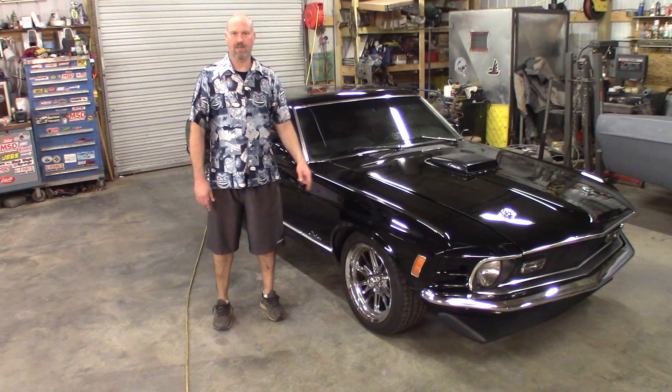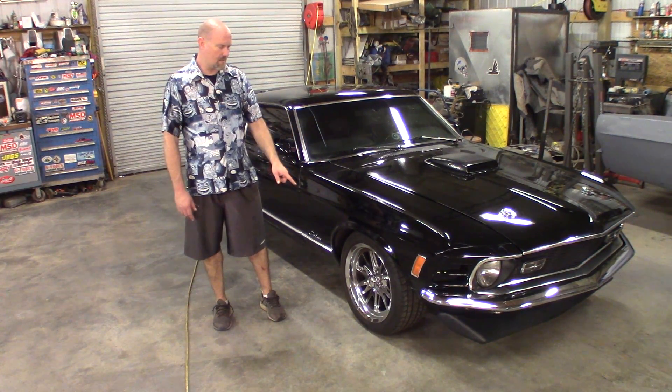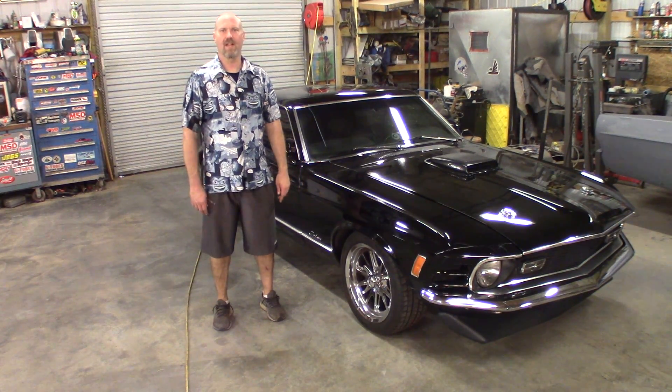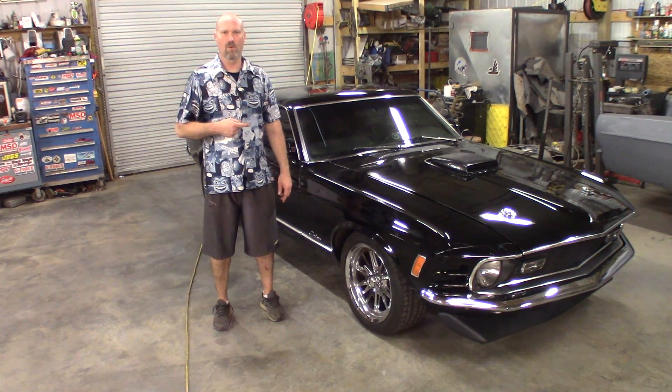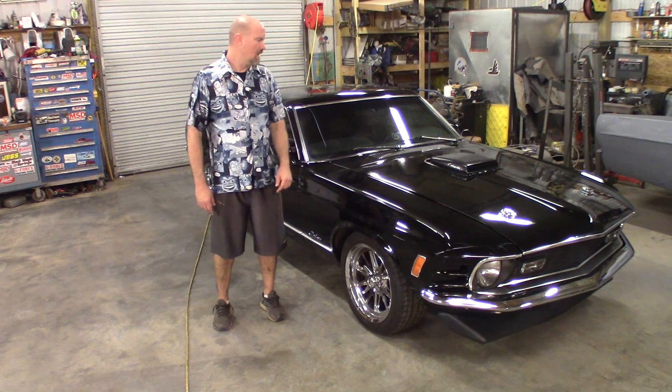The front disc brakes, power disc brakes, power steering, rear drum. It has been lowered a little bit. It's got some aftermarket Shelby knock-off wheels on it. It's a nice car, it's a cruiser. It's slow — it's not a fast car by today's means. Heck, I think my wife's minivan will blow the doors off of this thing, but if you don't love the car you might as well be driving a minivan. So let's go ahead and get started.